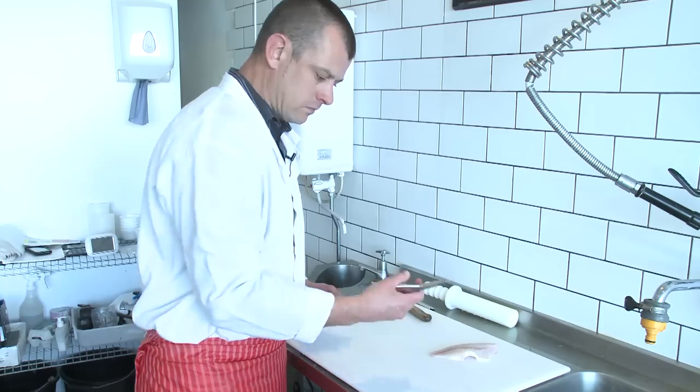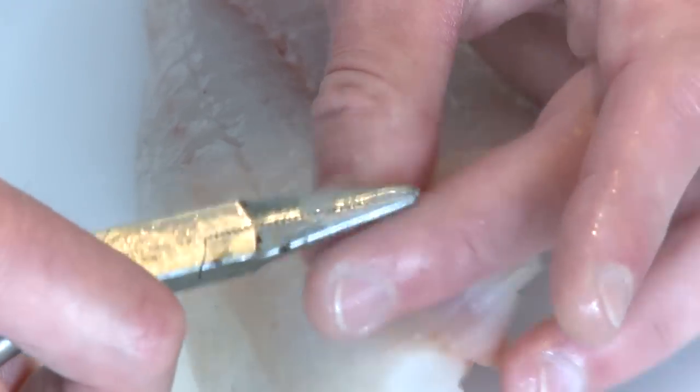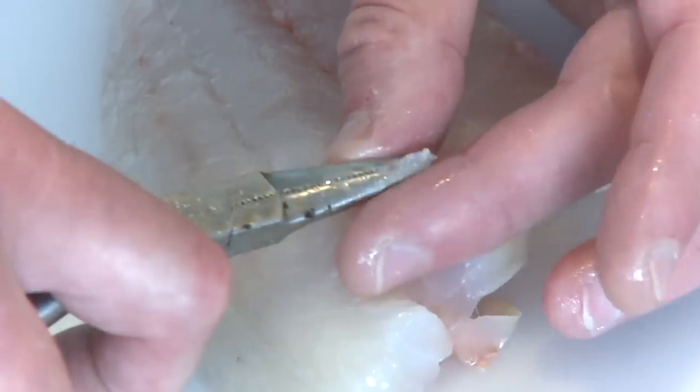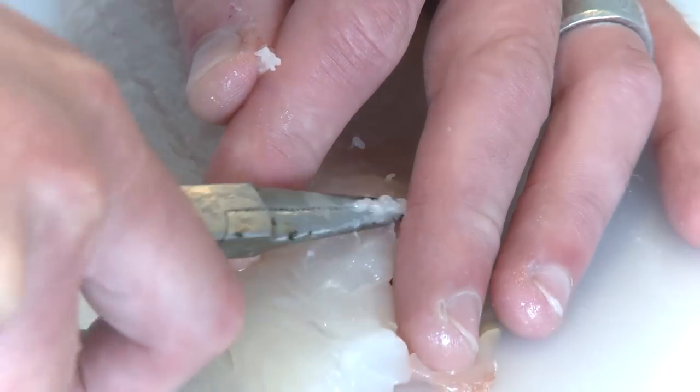Then with a nice set of pliers — or you can get tweezers to do it, or even the tips of scissors — you just need to find the bones in there and pull them out like so.